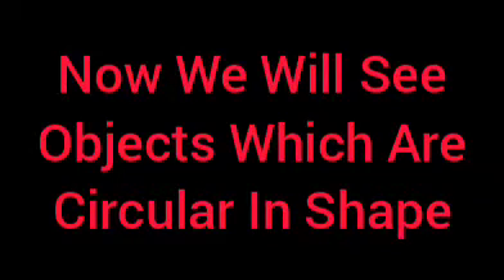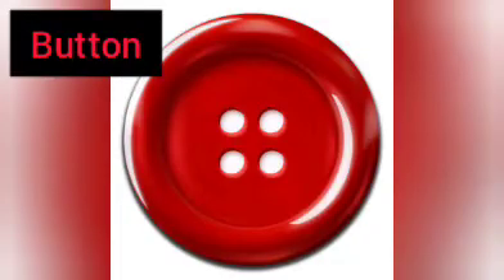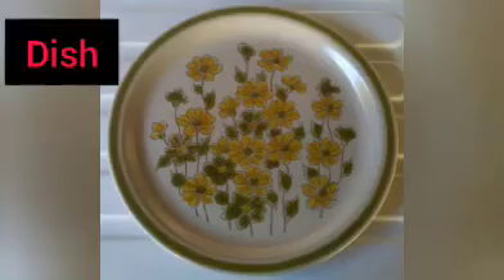Then we will see a few objects which are circular in shape. Button — on the shirt we see buttons. Dish — every day we have food keeping on a dish.